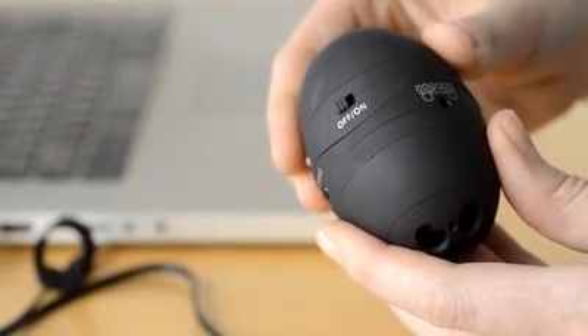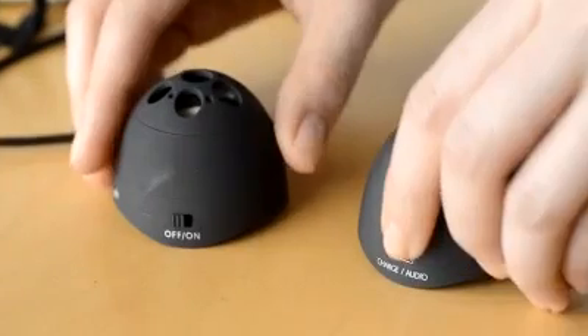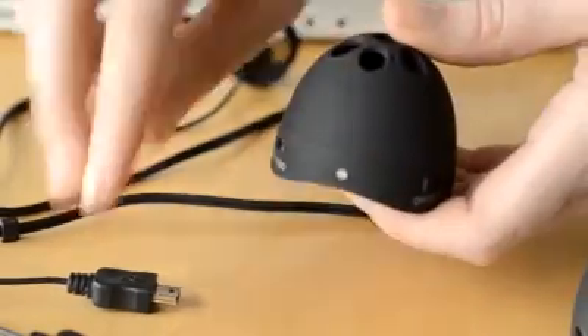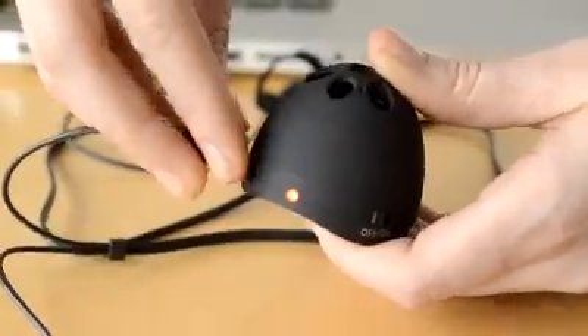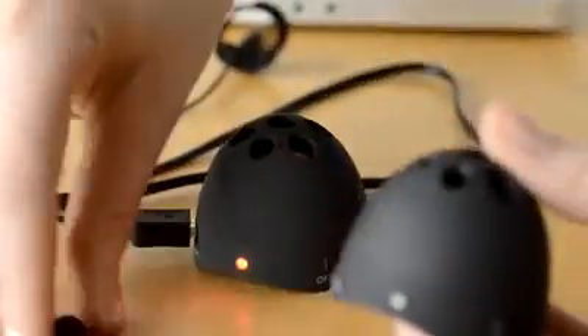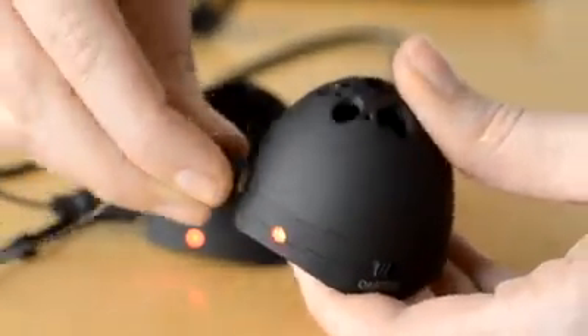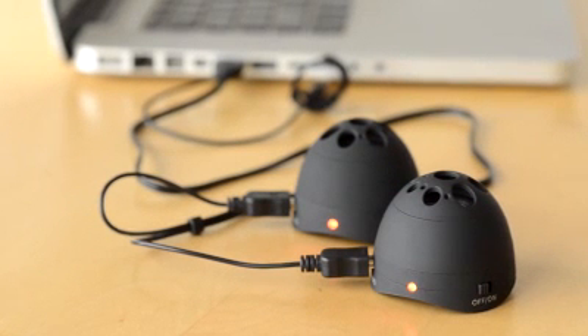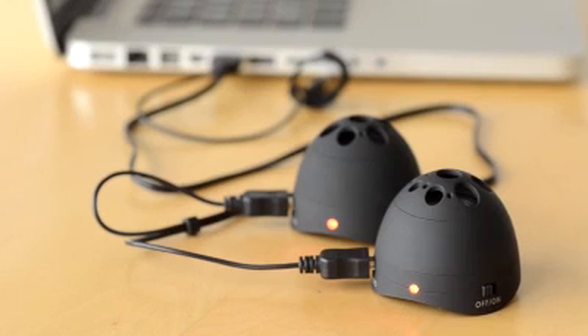The two speakers are held together magnetically. To separate the speakers, simply pull apart. The other end of the USB cable has two connectors — connect one to each of the speakers. As soon as you do this, a red indicator light will come on to show the speakers are charging.